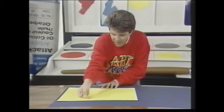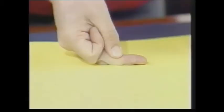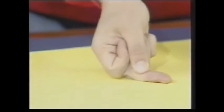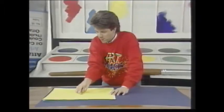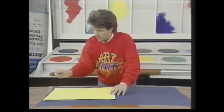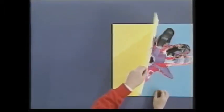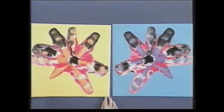Just squeeze it along and you can actually feel it squidging under your fingers — just move it all the way round like that in a sort of star shape, just keep it moving. And then when you peel back the top piece, if you've used two different coloured pieces of paper you get two very different pictures.